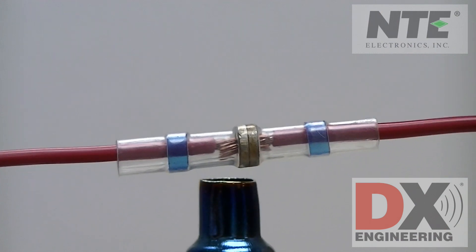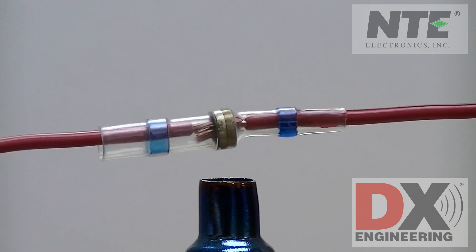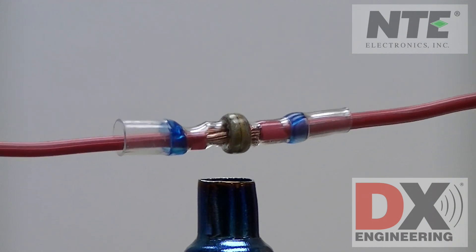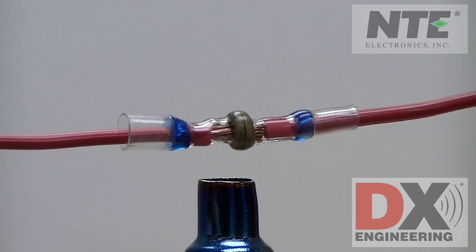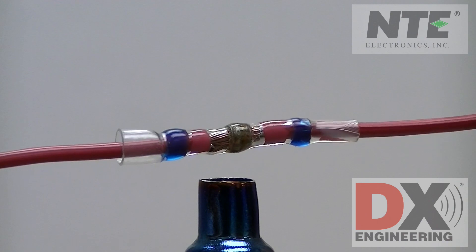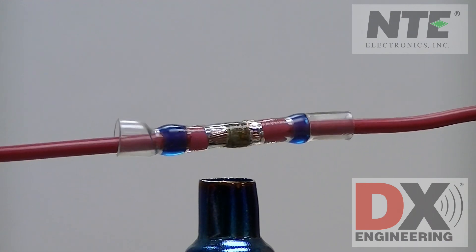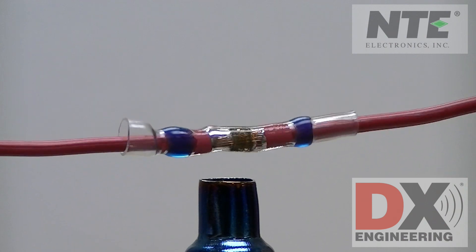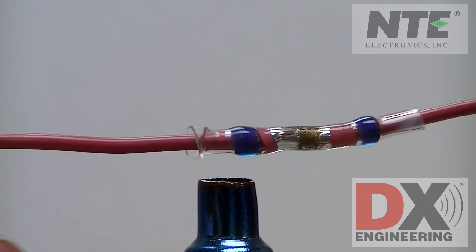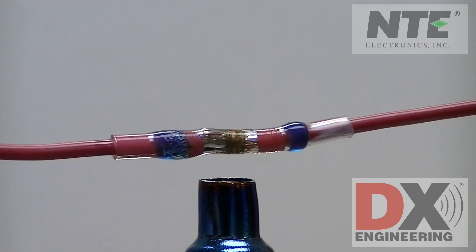Using a standard heat gun with an adapter makes the heating a bit easier to accomplish. You could also use a portable butane soldering torch kit that doubles as a portable heat gun. Heat the connector up and as you do, you will see the solder melt and make a reliable soldered connection between the wires. Heating up the rest of the connector makes it shrink down tightly, and the adhesive adds the waterproof seal as well. Be careful — the butt connector will be hot.